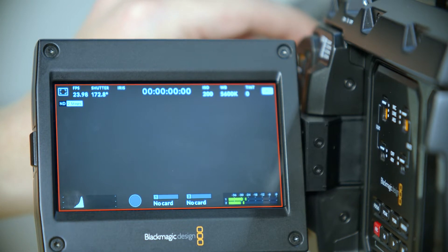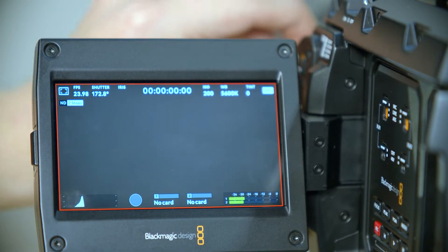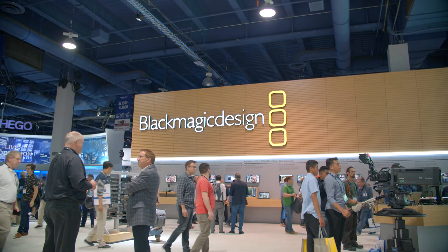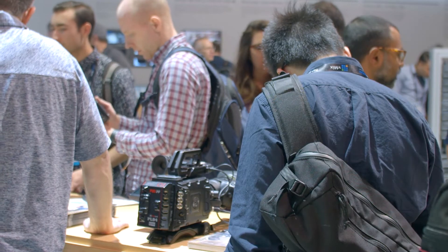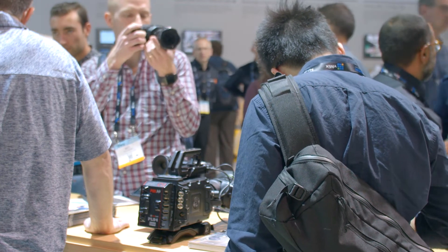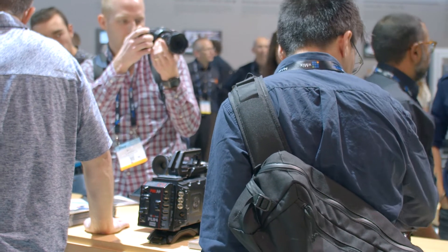When recording to SSD via USB-C, it works the same way as using CFast — it's just a different drive selection. It's not going out through a different path or doing multimedia in different formats; it's simply recording to that drive instead. And it's going to be true sensor data — not limited to ProRes or anything like that. So if you're shooting Blackmagic RAW, it will output Blackmagic RAW out the USB-C.